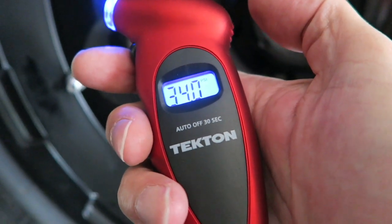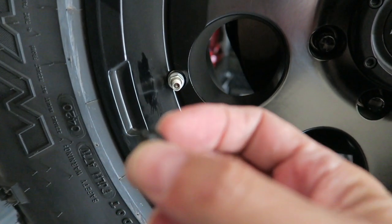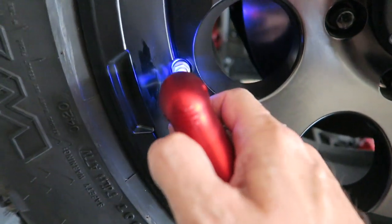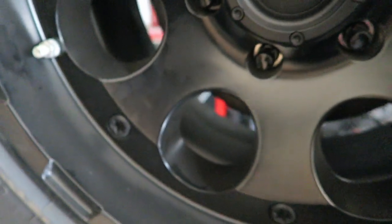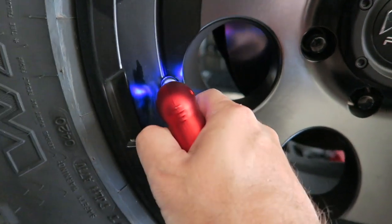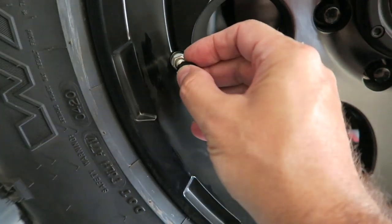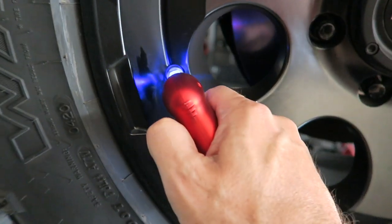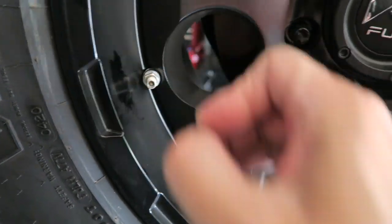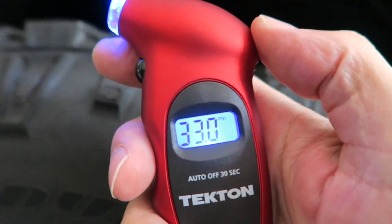34 PSI. I said I was going to go to 33, so we're going to lower this a little bit. These little caps I have actually have a little nub on the end, so you can just stick it in and lower the pressure that way. These tires are so big that it takes a little while to get them down. Eventually we're getting to 33 and a half — and then 33 even. See if you guys can see that reading: 33 even.